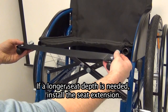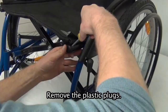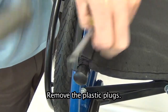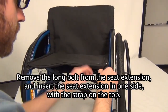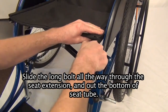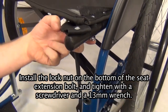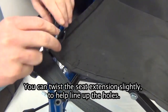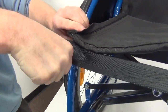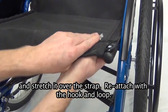Special adjustment — seat extension. If a longer seat depth is needed, install the seat extension. On both sides of the seat, remove the front bolt in the seat with a Phillips screwdriver — it is under the hook and loop. Remove the plastic plugs. Remove the long bolt from the seat extension and insert the seat extension on one side with the strap on top. Slide the long bolt all the way through the seat extension and out the bottom of the seat tube. Install the lock nut on the bottom of the seat extension bolt and tighten with a screwdriver and a 13mm wrench. Fold the chair slightly and install the second seat extension. You can twist the seat extension slightly to help line up the holes. Finally, open the seat fully, detach the flap of the seat fabric from under the seat, stretch it over the strap, and reattach with the hook and loop.